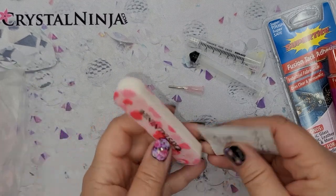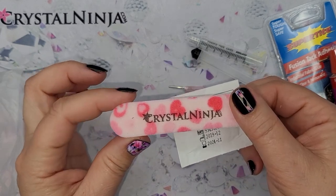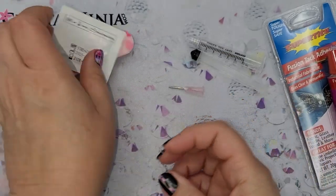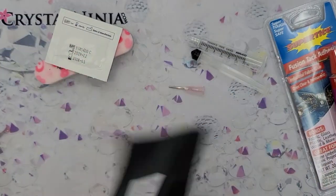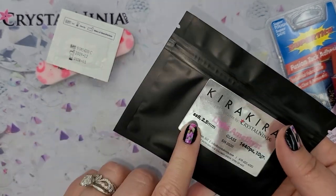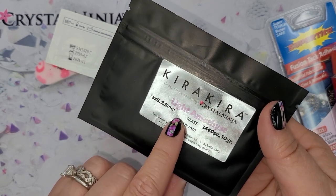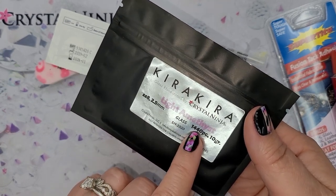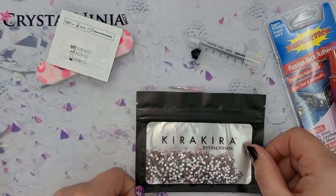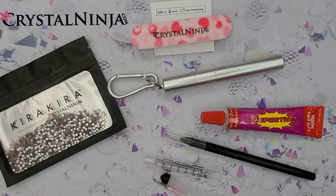You also get part of our little prep kit: a file with 100 and 180 grit for sanding and prepping your surface, and a nice little alcohol swab to clean everything off. Then we have the color you chose — light amethyst SS8. SS is stone size, and we also have the millimeter conversion on the packaging. It comes with approximately 1,440 pieces, or a 10-gross package. So that's what's inside your kit.